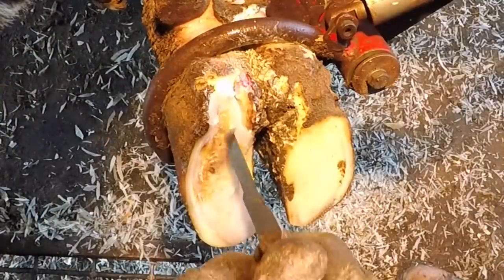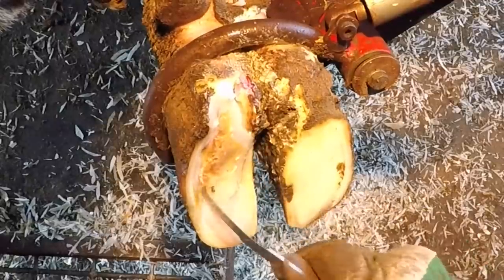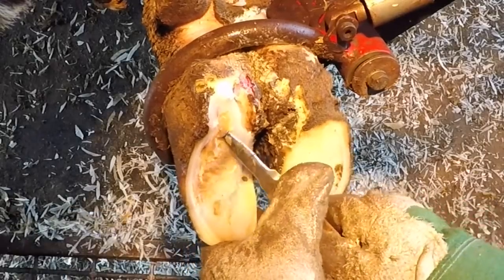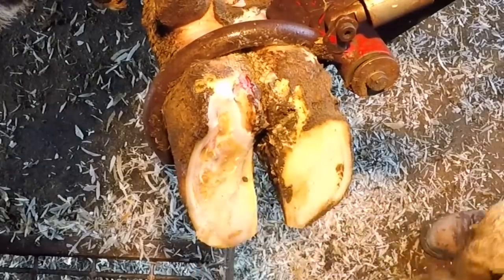Sometimes when you're dealing with white line issues like this you can have an additional false sole. This is not the case with this one — this is sound — but sometimes there will be another layer of separation that you have to take off. Outside of a little bit of hemorrhaging that I'm going to reveal, this foot is sound.